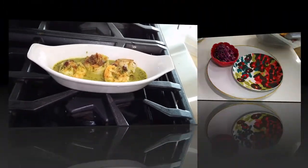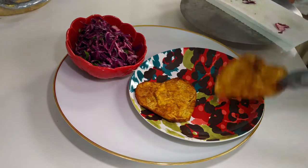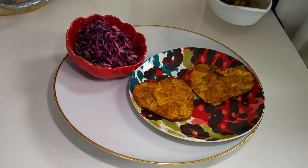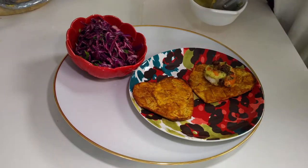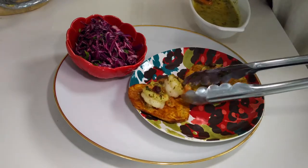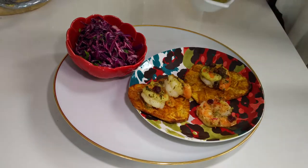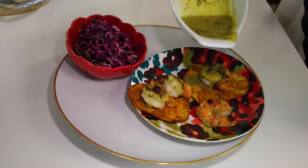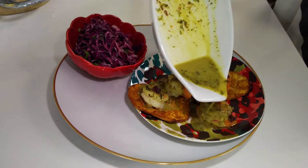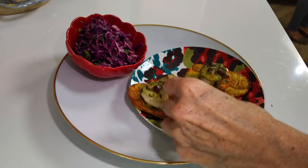Now we have our heart-shaped plantains and our red cabbage salad on the left side. We're going to place our shrimp on top of the plantain and pour the sauce on top. This is a perfect, beautiful little meal. It can be an appetizer, served at room temperature, or even a Valentine's Day breakfast — like I made for my husband who can eat at any time.